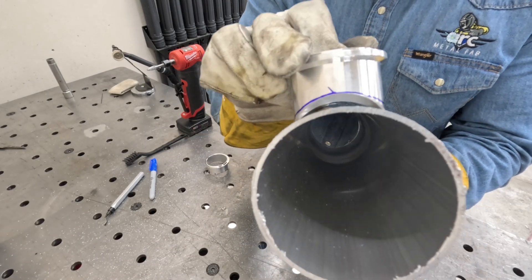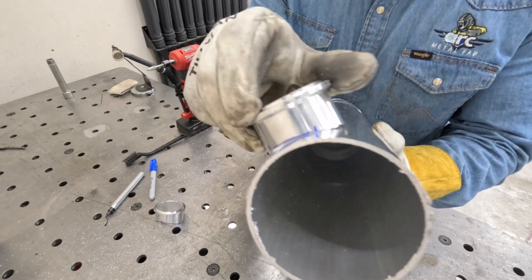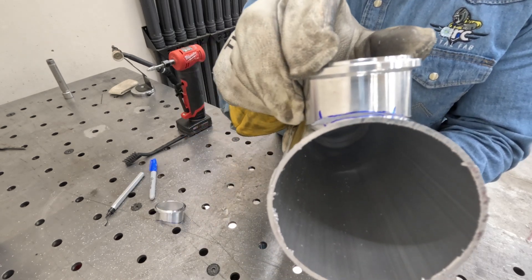You can see now this fish melt fits way better to the pipe compared to the existing one, and that'll make for a much better weld.